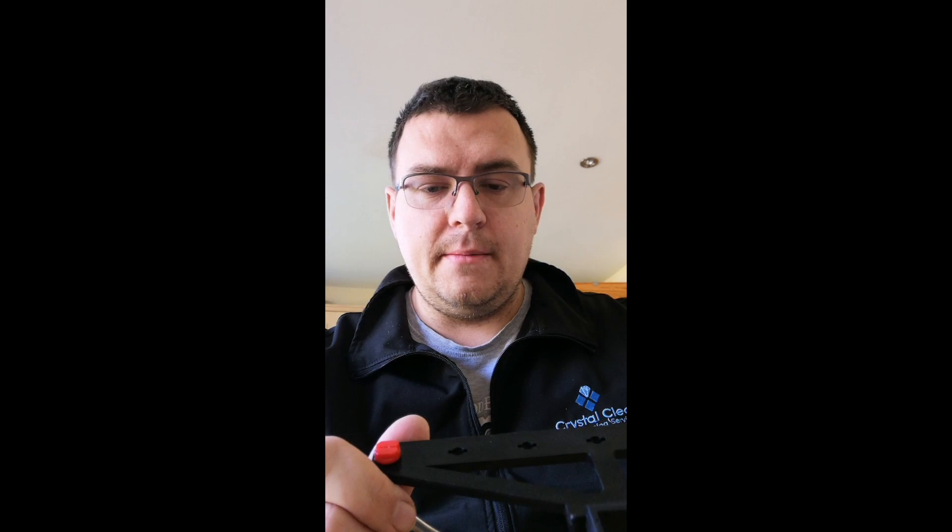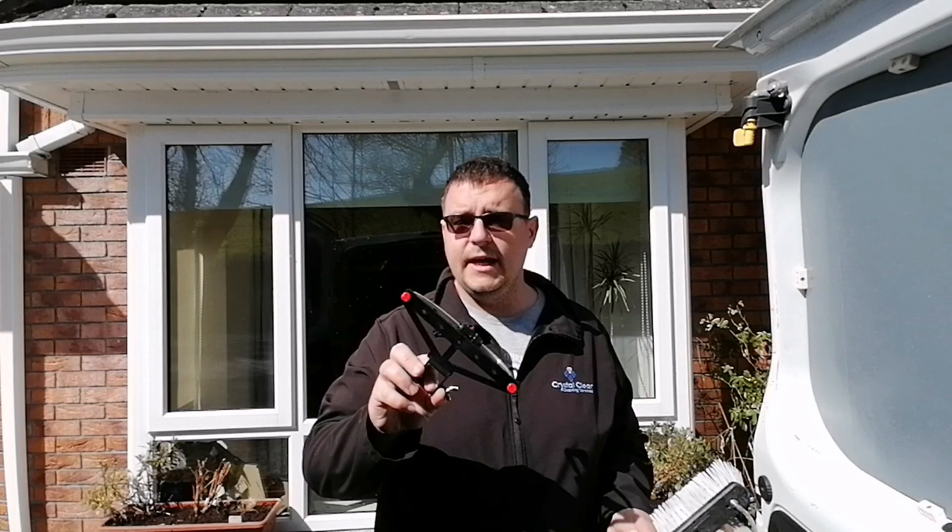I'm going to try this out today on a commercial job because they have really big huge glass panels and there are hundreds of them, so this should help me rinse the glass more efficiently and quicker. The glass is quite hydrophobic as well, so happy days - I'm going to try it out.